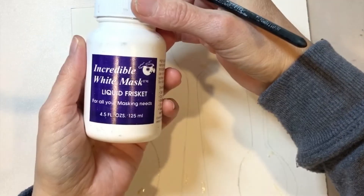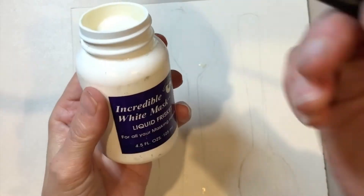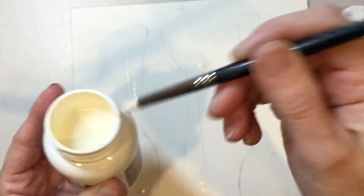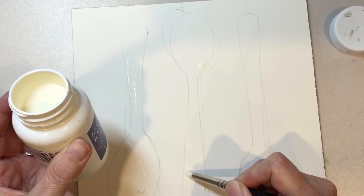I have my incredible white mask liquid frisket. I love this stuff because I think it's the only stuff that I've seen where I could leave it on for about a week, come back, and it'll still easily come off my painting using the rubber cement pickup.